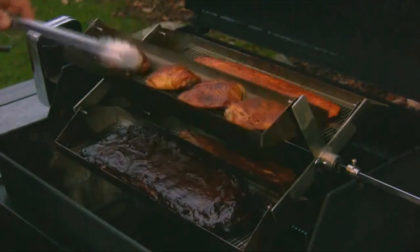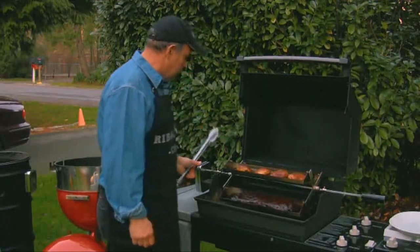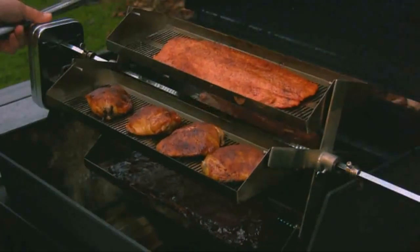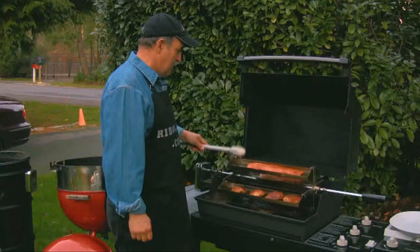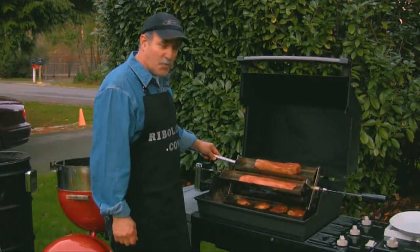The ribs look great, nice caramelized sauce on there. The fish also turned out wonderful — look at that great color. And then our pork tenderloin — all of them turned out just great.